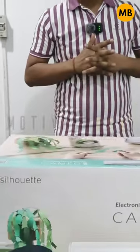In this video, I brought the Cameo 5 Plotter. The Cameo 5 Plotter is the latest model, launched with advanced features.